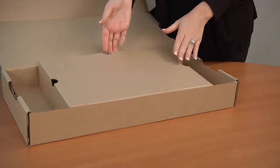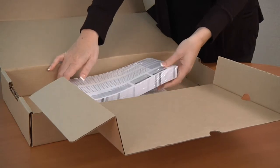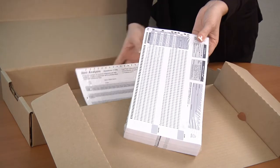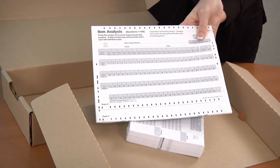Lift the tab at the center of the box to locate the answer sheets. There are two different types of answer sheets included. The smaller answer sheets are for creating a teacher key and administering a test to students. The larger sheets are the item analysis sheets. Item analysis information will also be available in reports if using the Datalink Connect software.